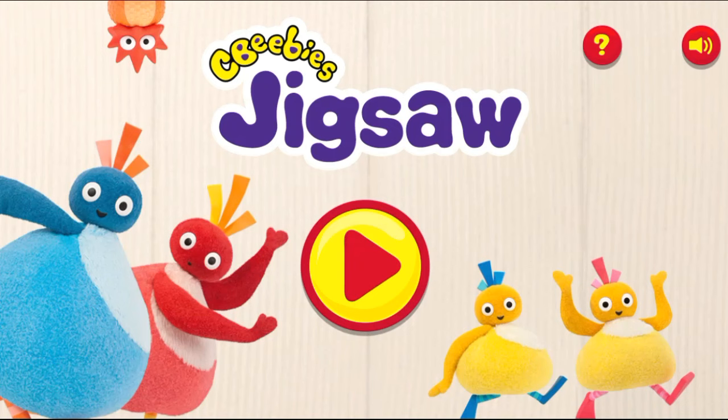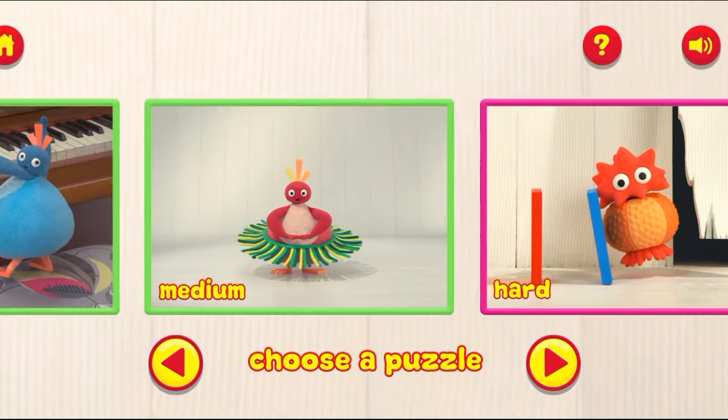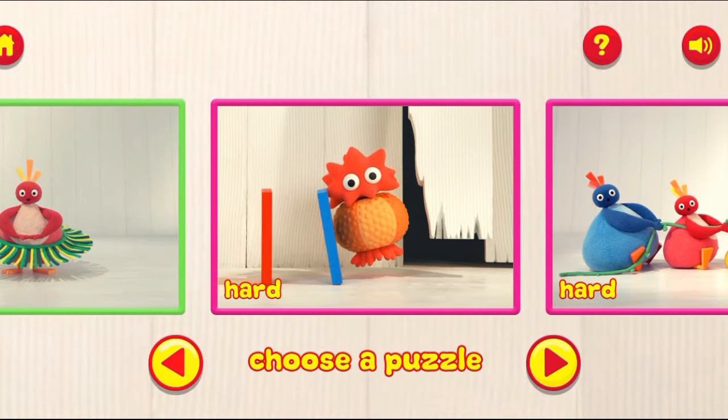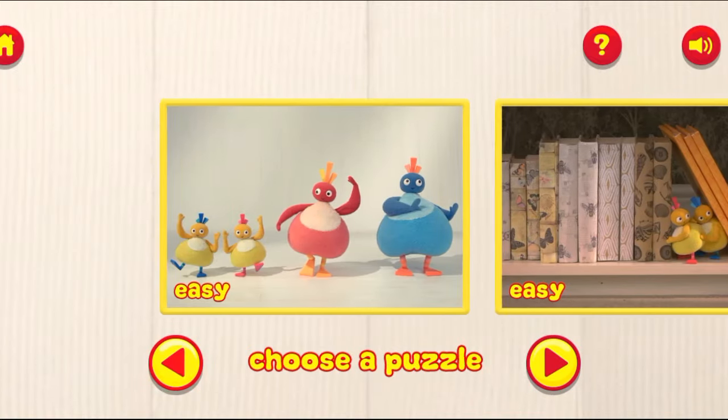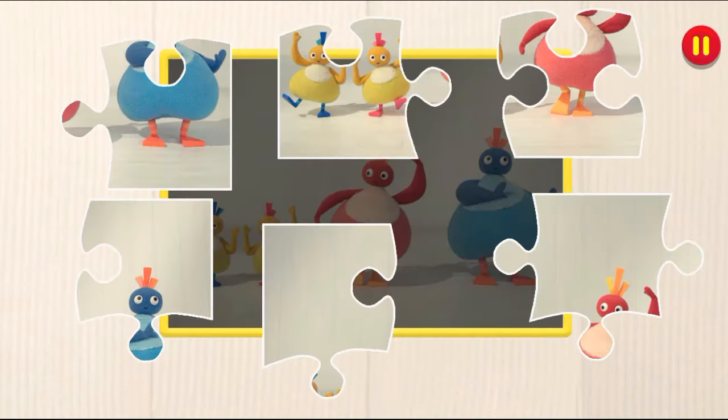Jigsaw Puzzle Play. Choose the puzzle you want to play. Easy. Drag and drop the puzzle pieces onto the board to create the picture.